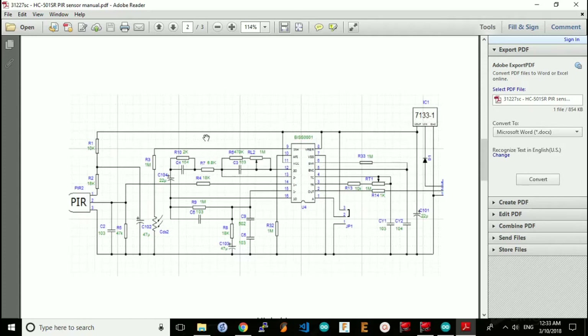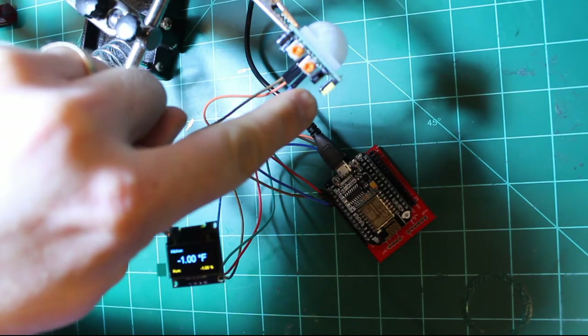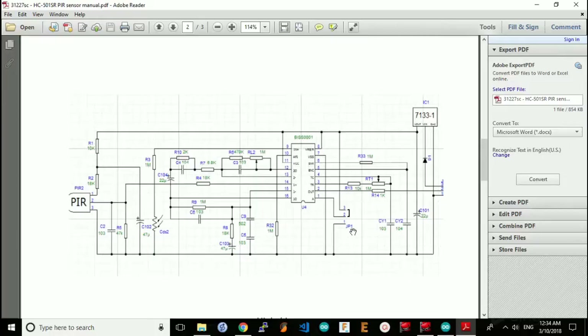The 3.3V rail is also used for this jumper terminal, JP1, which is the yellow jumper in the top right corner of the PCB. That jumper selects between a single trigger or a multiple trigger. In most applications for this PIR sensor, a single trigger is enough — we do most of the processing in the NodeMCU itself. For single trigger operation, this pin right here is driven to ground, meaning the jumper connects terminals 1 and 2 together and terminal 3 is open.